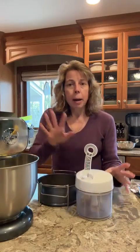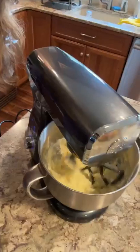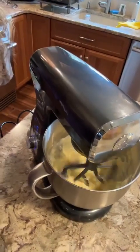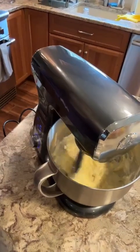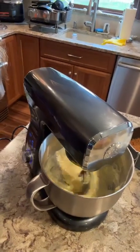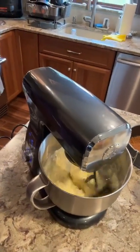Alright, so real quick, I have my filling going in the stand mixer — I'll show you that in a sec. I did the crust in the manual food processor, so I just put the cookies in here. And here's my crust — I already pressed it in. This is the springform pan that fits in the pressure cooker. It comes with this cradle so you can get it in and out.